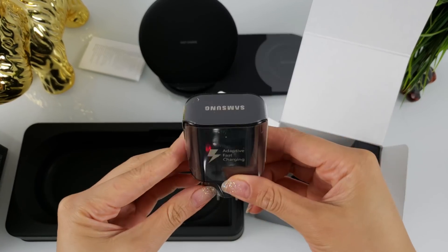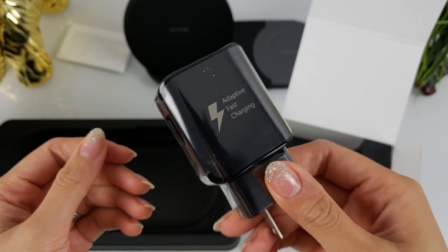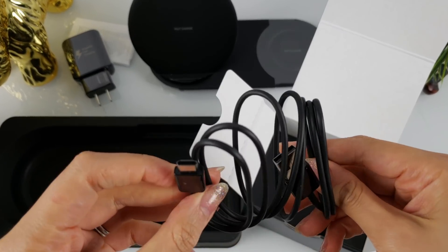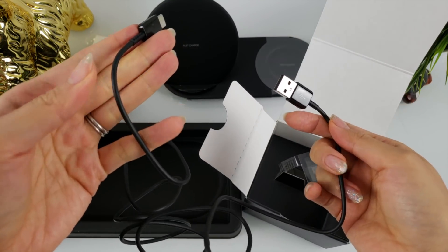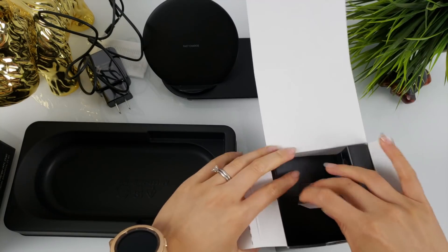You got your adaptive fast charge wall charger. This is a lot larger than the one that comes with our phones. This looks like your Type-C USB cable. It's a little short for my liking, but it will do the job. And I think that is it.